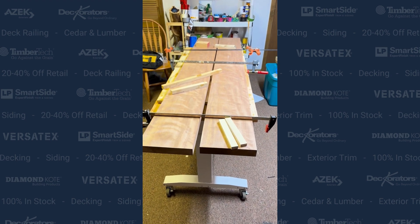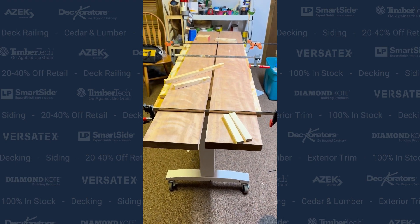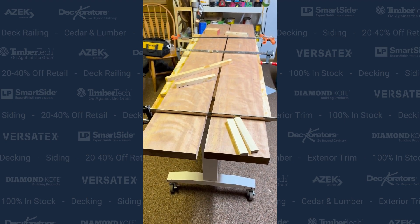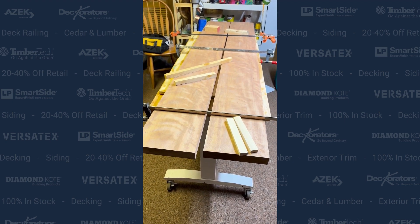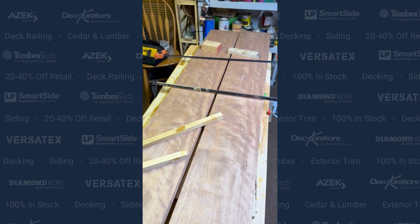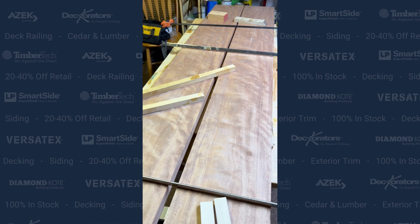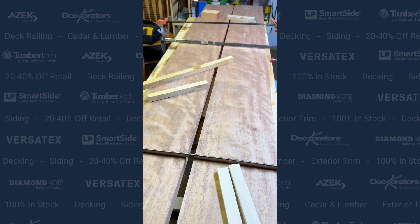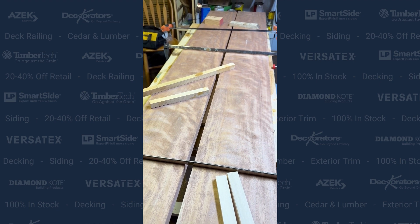Hey, Chris here with Warehouse 71 at home in my finish room, getting ready to work on gluing up two pieces of our Meranti mahogany that we're selling at Warehouse 71. You can see how curly it is — beautiful. So this is going to be a high tabletop for shooting our YouTube videos and doing product demonstrations on.